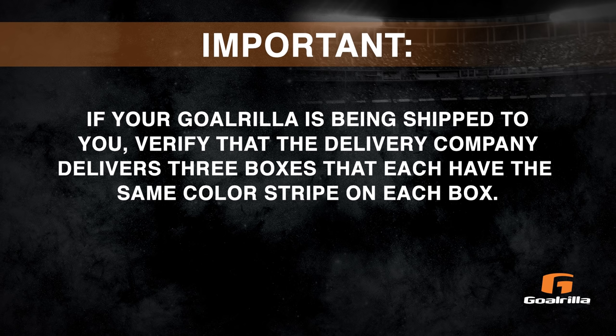If your Goalrilla is being shipped to you, verify that the delivery company delivers three boxes that each have the same color stripe on each box.